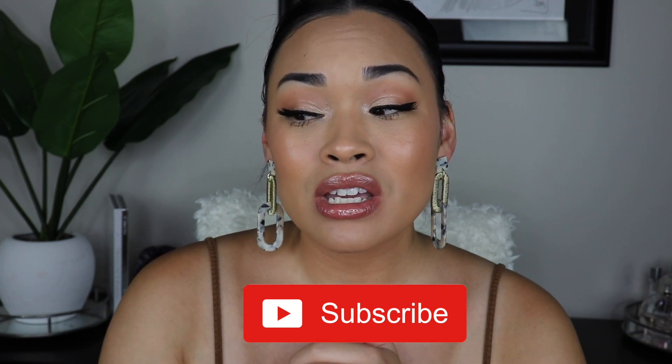Alright guys, so that is it for me. I hope that you enjoyed this look. If you did enjoy this look, please give it a big thumbs up. Don't forget to subscribe to my channel. If you guys want to see anything else, please let me know in the comment section down below. Thank you guys so much for watching and I will see you in the next one.